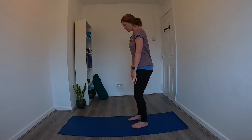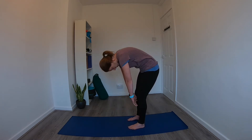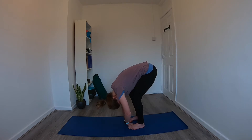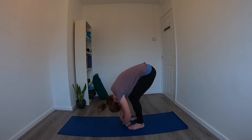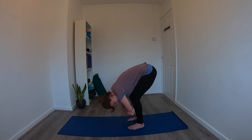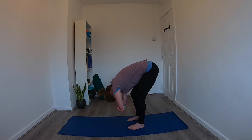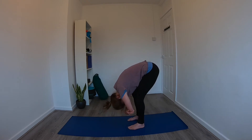From here, start to roll down very slowly, one vertebra at a time. You can bend the knees if you like, releasing the neck and the head down, coming as far as feels comfortable for you. Then gently rock the head out — yes and no — creating space in the neck. Take opposite hands to opposite elbows and just dangle here in ragdoll pose. Maybe gently bend one leg at a time, rocking side to side, and then come into stillness.